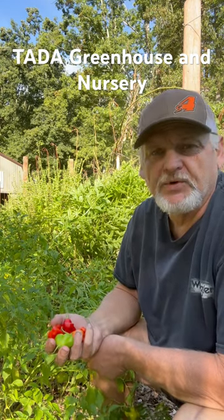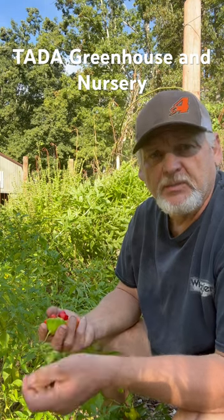This week's garden tip is a plant spotlight on Bishop's Crown. Bishop's Crown has quickly become my favorite pepper in the garden. It's a lot like a bell pepper, but it's sweeter.